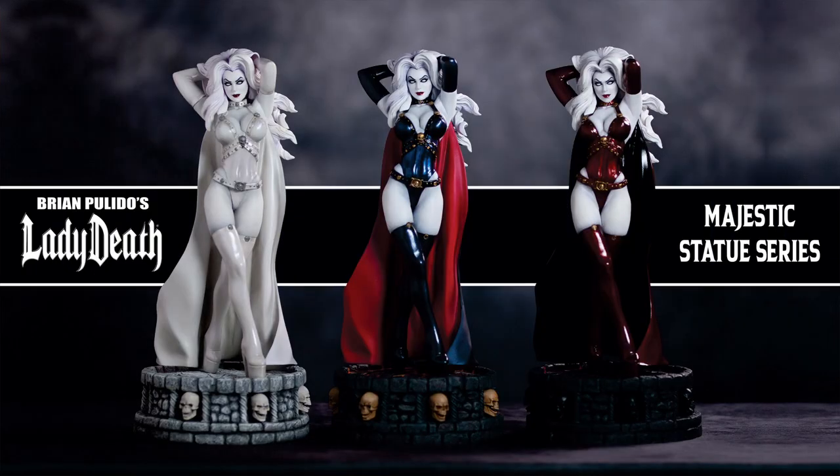Greetings everybody, this is Brian Polito, publisher of Coffin Comics and creator of Lady Death. I'm here to introduce Coffin Collectibles, an all-new enterprise, and I'm very proud of our first offering: the Lady Death Majestic Statue Series.